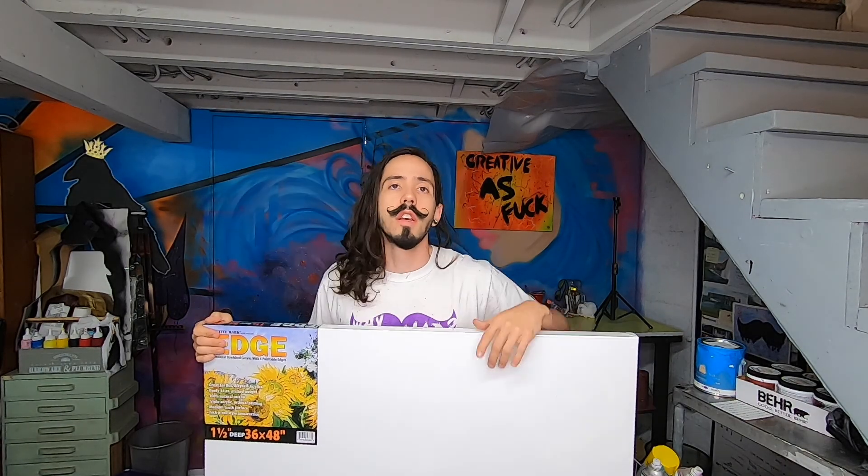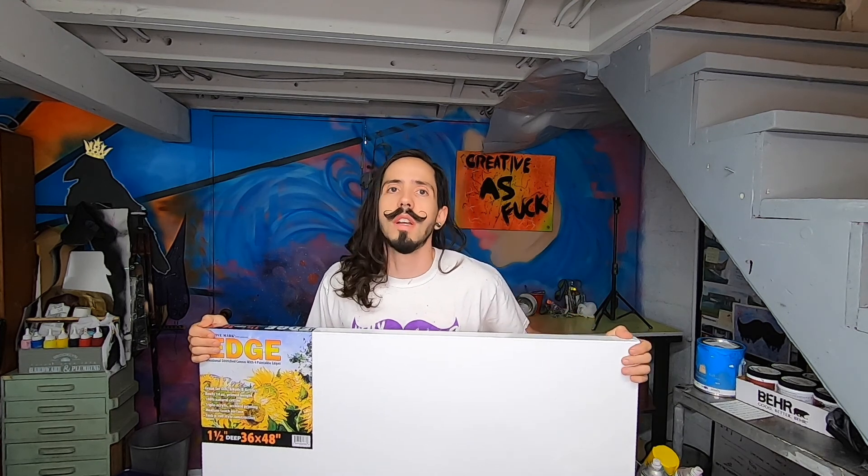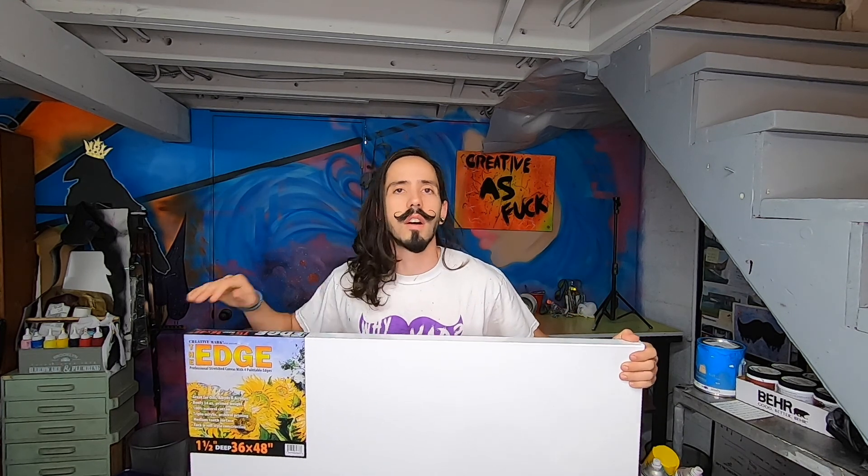We're gonna paint this one for Vital Stretch. If you've been following the vlog, you know that Vital Stretch is a stretching studio that I designed a couple months ago. I did all the interior design and the floor plan layout, and we designed this giant-ass mural that I painted with Yeti. If you haven't seen that video yet, check it out right here.